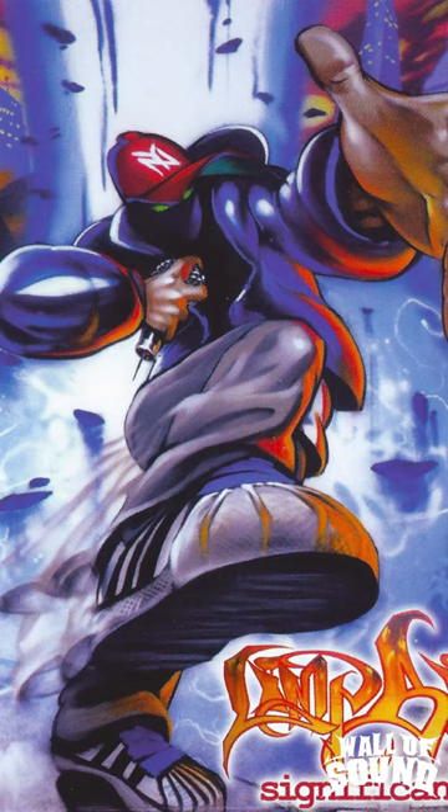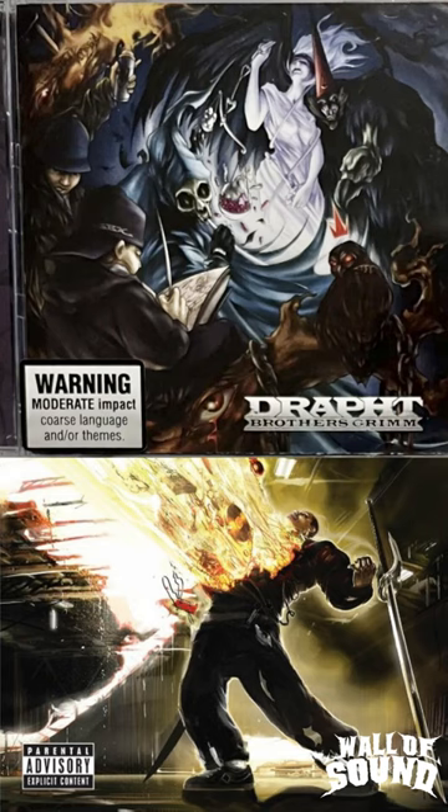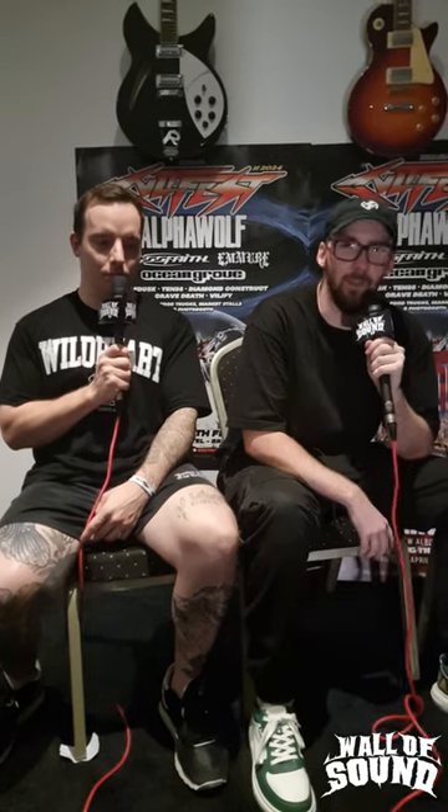Just the old school Limp Biscuit style, you know — Australian hip-hop style was a big influence. The guy who did the artwork, Dash 88, he also did 'A Quiet Place to Die.' Phenomenal — like pencil, paintbrush — the physical artwork is a fucking masterpiece.